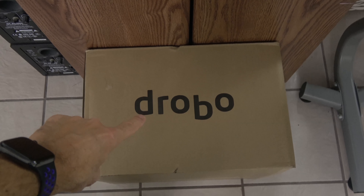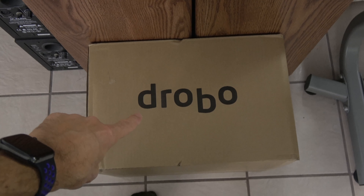Hi everyone, Alfred here from Alfred.TV. It's another unboxing, but let's give a status update. The Drobo 8D was a complete tech fail.